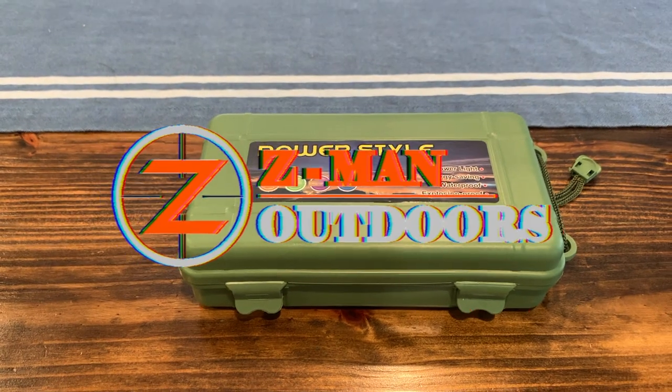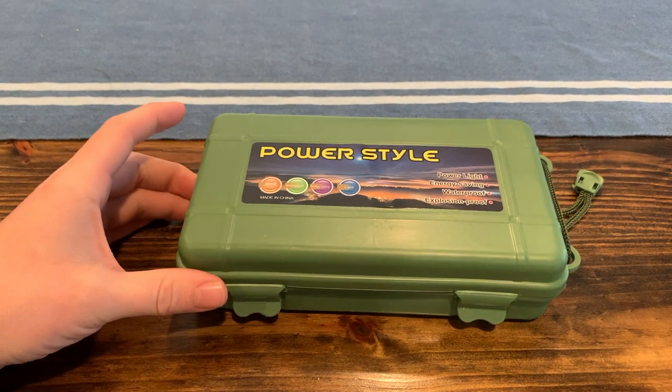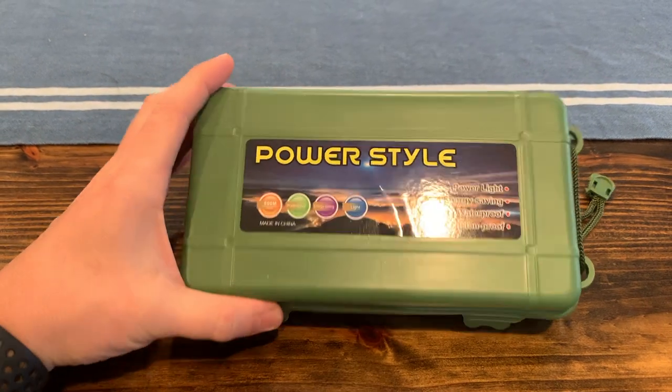Howdy y'all. Welcome back to Zeman Outdoors. Today I'm going to do a review and unbox of this Power Style flashlight.